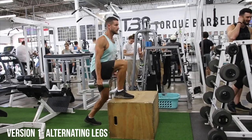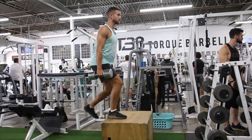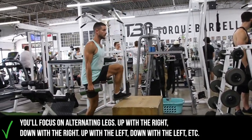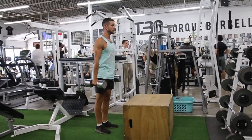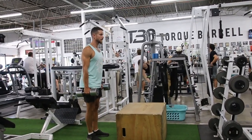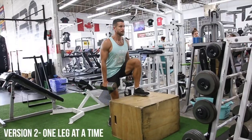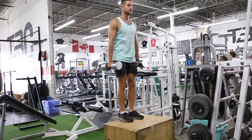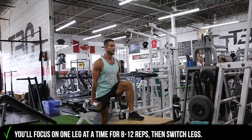So let's jump into some of the right ways. There are a bunch of different ways to do it, but here what you can see, this variation is just alternating legs — up with the right, down with the right, and then up with the left and down with the left. You can see I'm stepping midway, or at least further along the box than that common mistake we showed. This is one of the many variations where we're keeping one leg up at a time, using one leg to essentially do the work. Once we do eight to twelve reps,